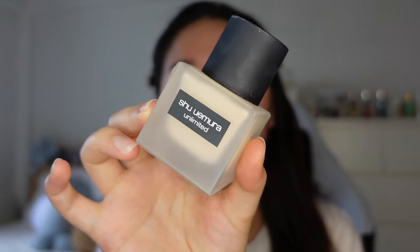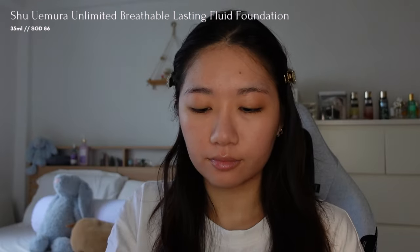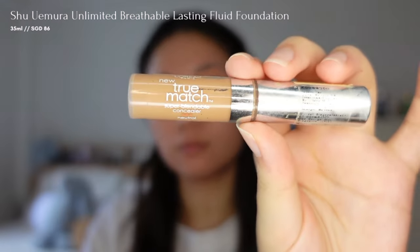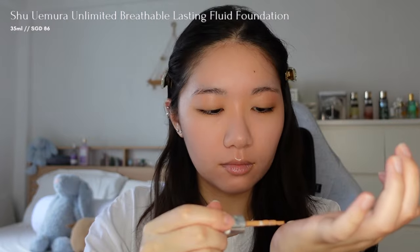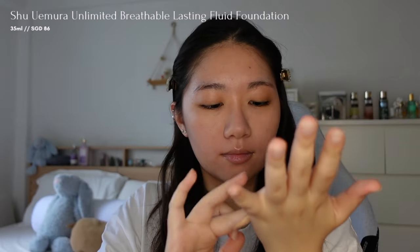To achieve the strawberry-inspired look, having clean skin is crucial as it provides the perfect base. I'll be using the Shuomera Unlimited Breathable Lasting Fluid Foundation. The shade I bought is too light for me, so I'm mixing it with a darker concealer to match my skin tone. This foundation has a lightweight formula with a semi-matte finish, allowing your skin to breathe.